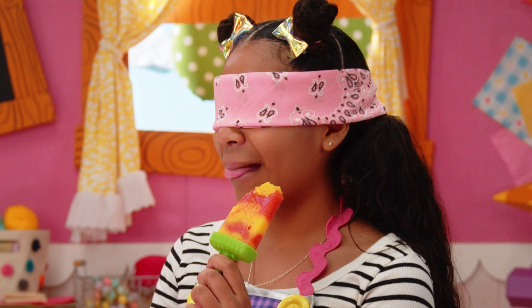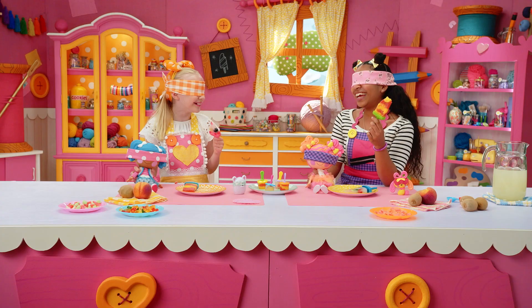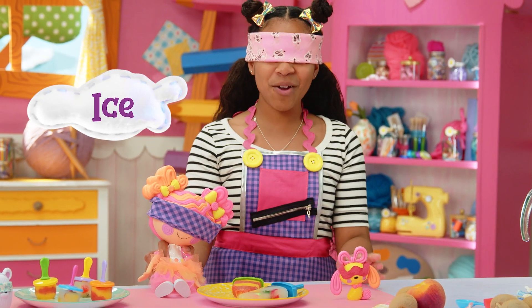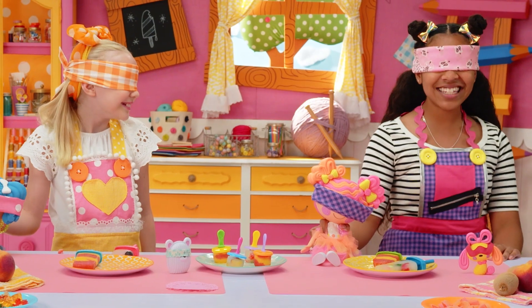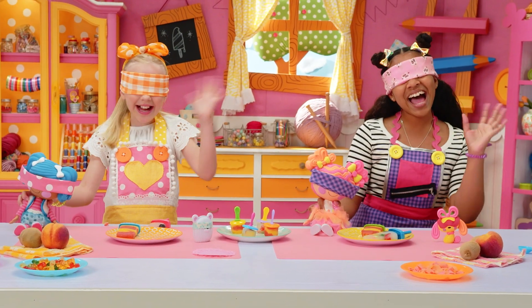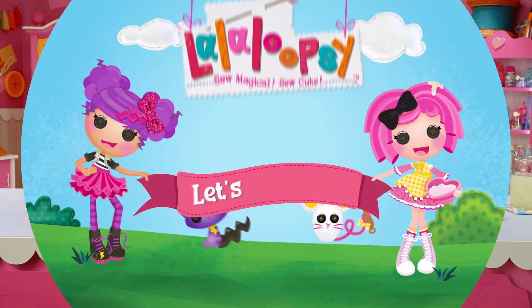Hey, what do you call a sad strawberry? A blueberry! It was ice of you to pop by! See you next time on Lala Loopsie Let's Create! Bye! High five! High five! Let's try again!